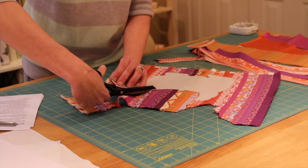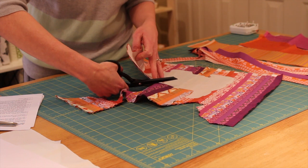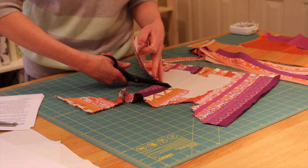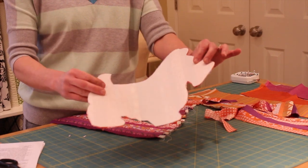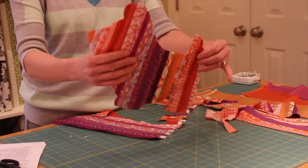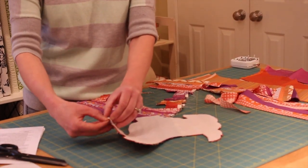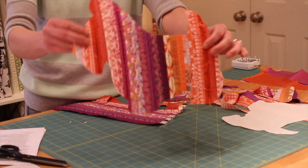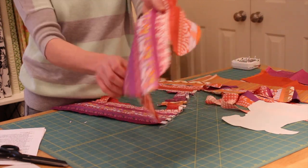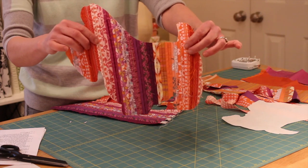Now that I have the freezer paper onto the fabric, I'm just going to cut out around the Scotty Dog template. You can see I've cut the Scotty Dog out and now I can just peel off the freezer paper. Looking at it, I can't decide if I want this side or this side — I think for this particular one I might use this side and just make it nice and scrappy.